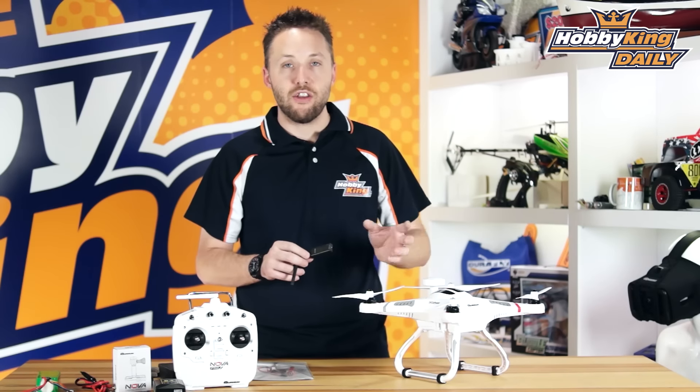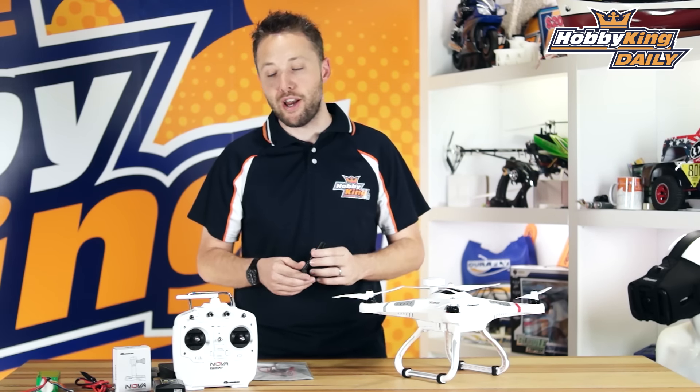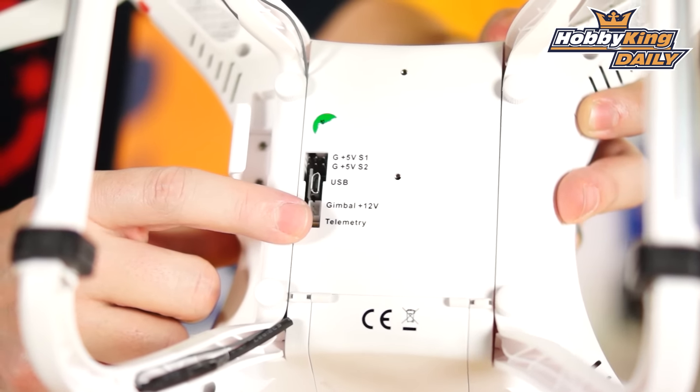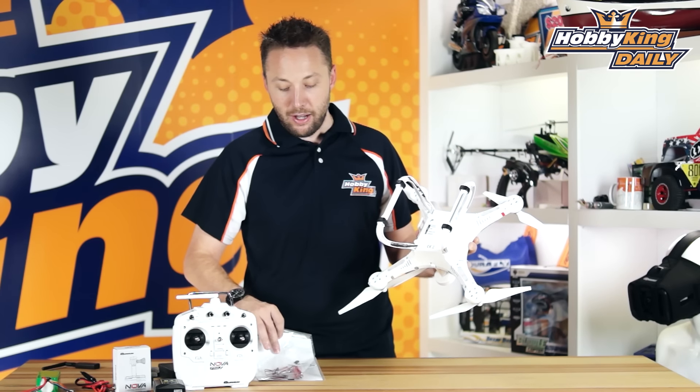So it's very, very cool. This just works together with the mission planner software on your PC, or you can use the Tower app from 3DR on your mobile device. As you have already guessed, this is an APM — it's an open source flight controller, so that integrates perfectly with the HK Pilot system transceiver radios.